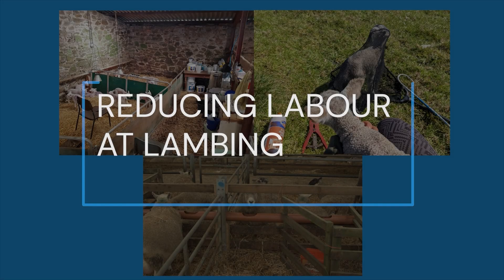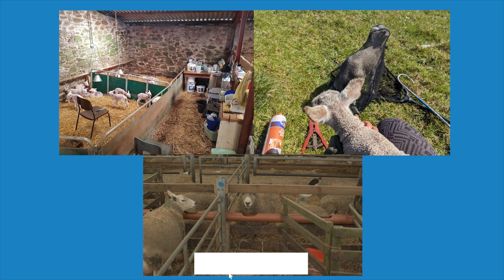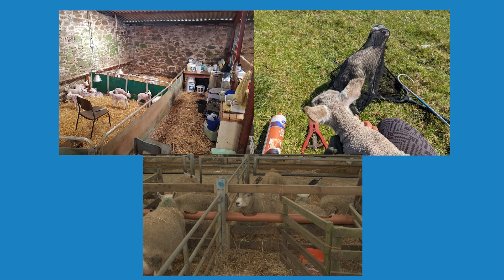This video has been created as part of the FAS Sustainable Sheep Systems project. Lambing can be an extremely labour intensive time of year. This video demonstrates some low cost ways in which daily tasks can be made easier to reduce labour hours over the course of the lambing period.